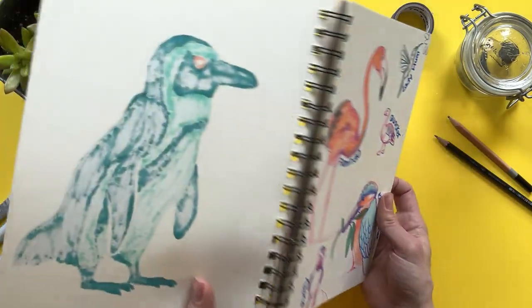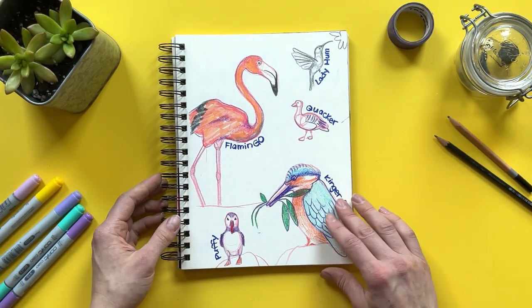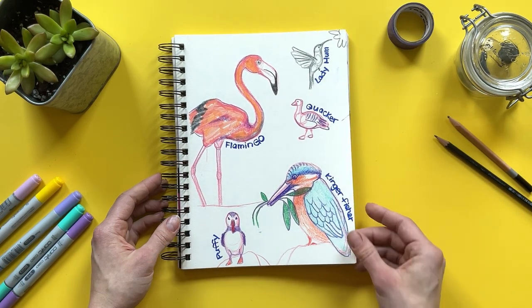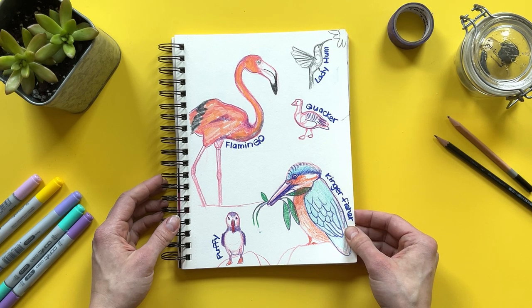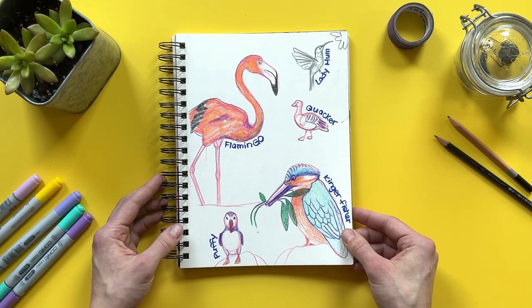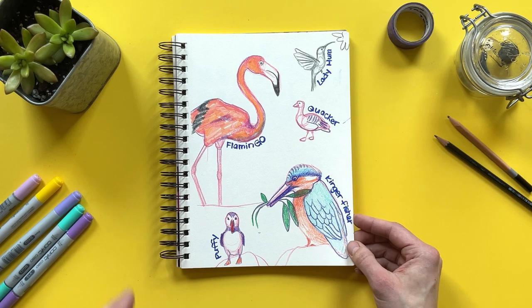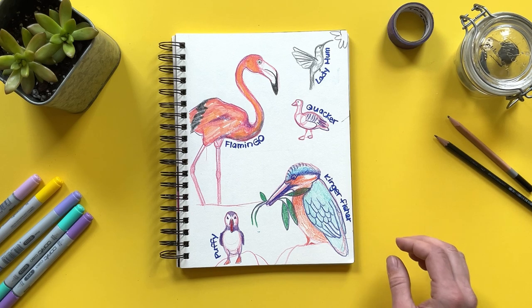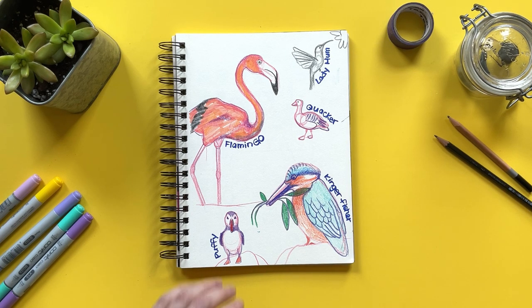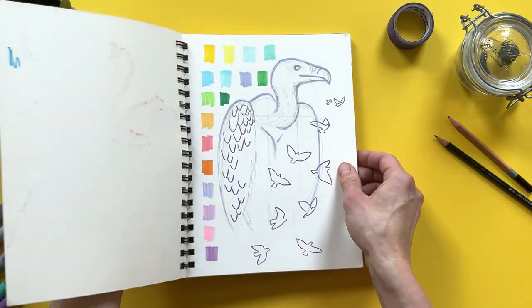Here's me really fooling around and not trying to perfect my drawings. I just decided to be goofy in my sketchbook. We have Flamingo, we have Lady Hum, we have a Quacker, we have Kingfisher, and we have Puffy in the lower left-hand corner. I'm drawn to birds for many reasons: the coloring, the different feather designs — I just find that fun to draw and paint — and they always have such unique different beaks.